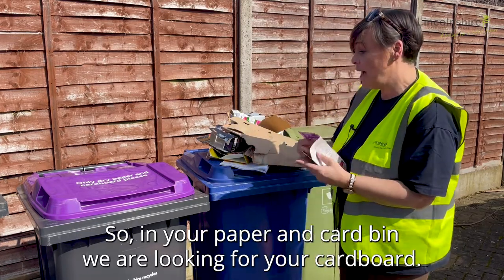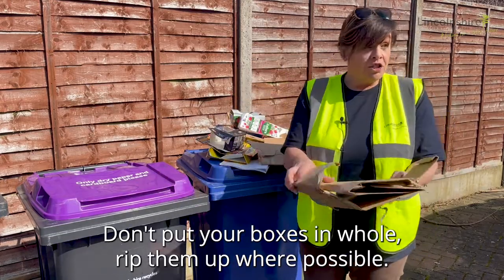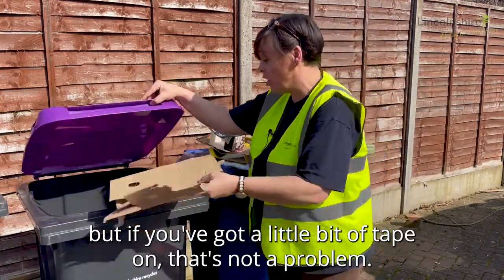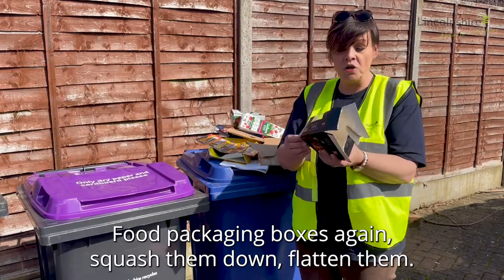So in your paper and card bin we are looking for your cardboard. Don't put your boxes in whole, rip them up where possible, take off as much tape as possible, but if you've got a little bit of tape on that's not a problem. Food packaging boxes again, squash them down, flatten them.